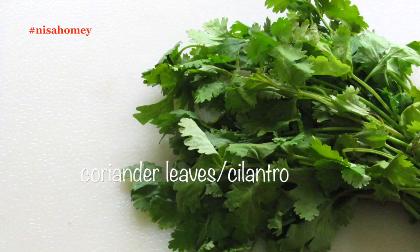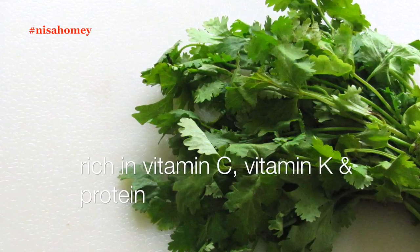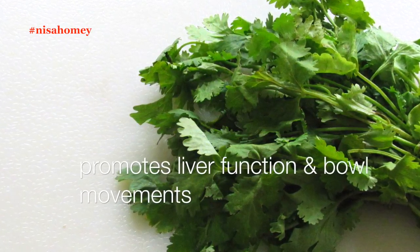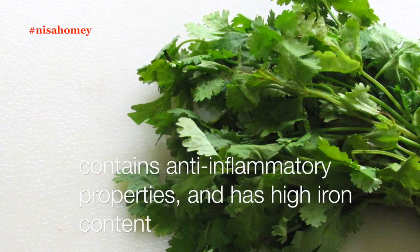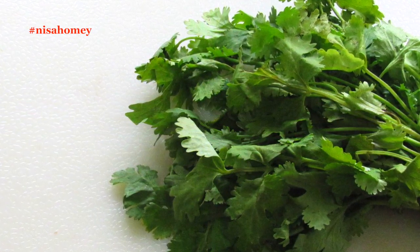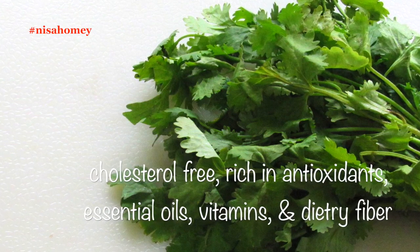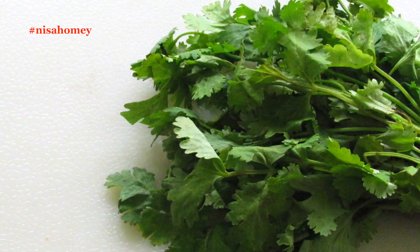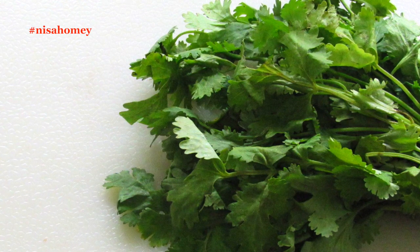The other main ingredient is coriander leaves. Coriander leaves are rich in vitamin C, vitamin K, and protein. They promote liver function and bowel movements, and contain anti-inflammatory properties along with a high amount of iron, which is essential for curing anemia. Coriander leaves are cholesterol free, rich in antioxidants, essential oils, vitamins, and dietary fiber. They help in lowering cholesterol and blood sugar levels and are very beneficial for diabetic people.